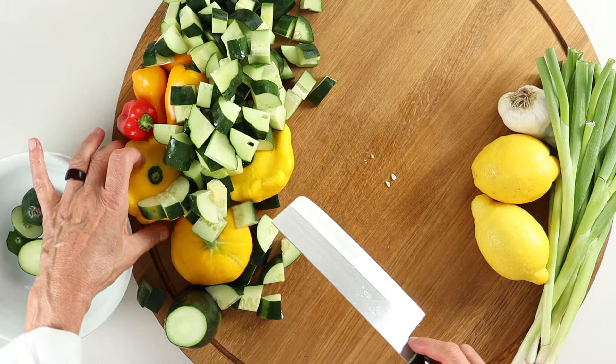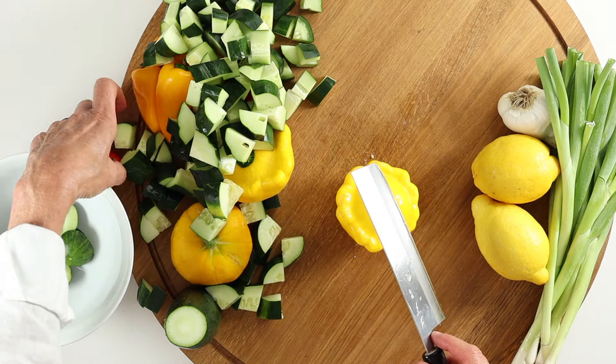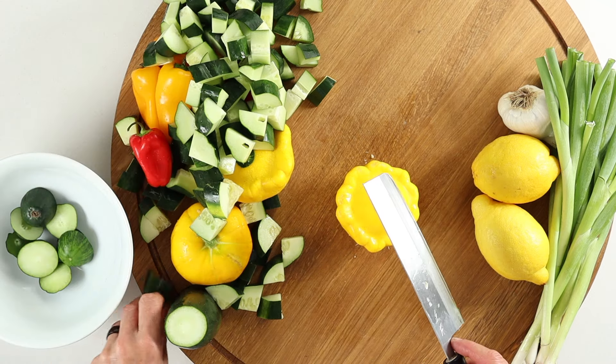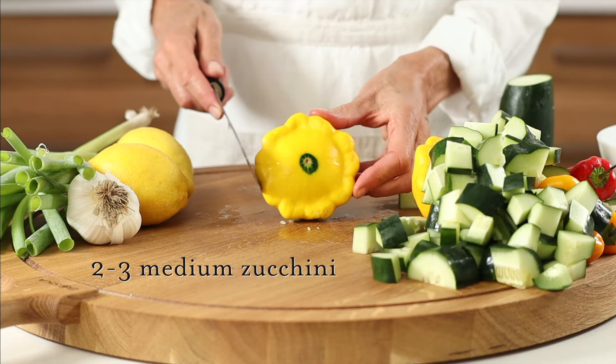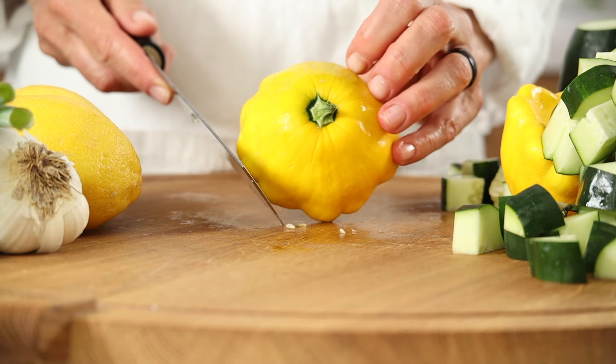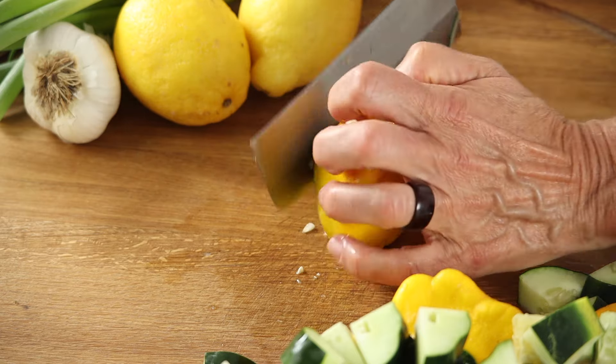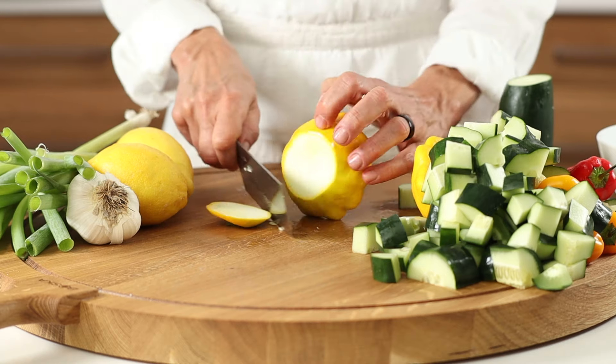Next, our zucchini — or any summer squash will do. All kinds are full of valuable nutrients. This flying saucer shaped variety is called a patty pan. Beautiful scalloped edges and the skin is a tender source of fabulous fiber. Trim the end and chop into easy-to-blend pieces.